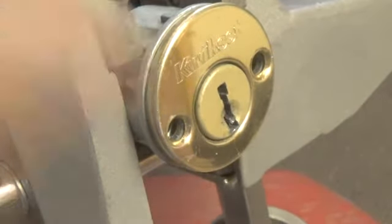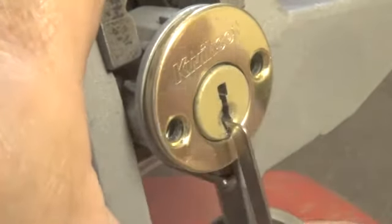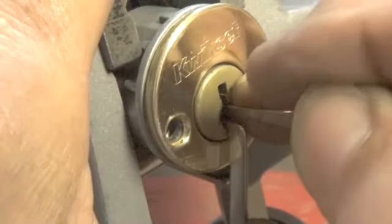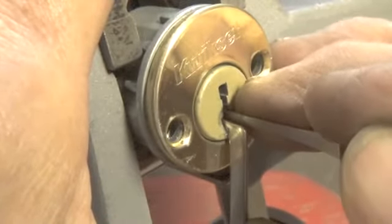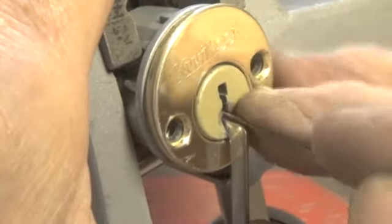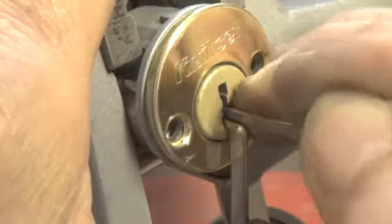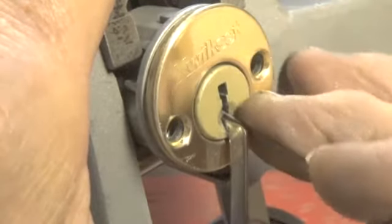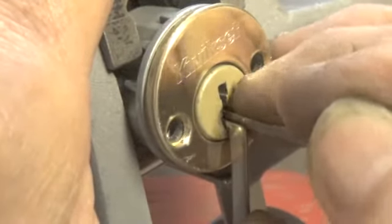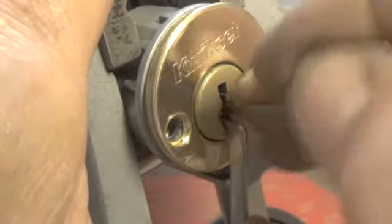Let's use bottom of the key way and let's use this pick. Let's go to the back of the lock — six, and four, and three, and two, and one. A little bit more on pin one.